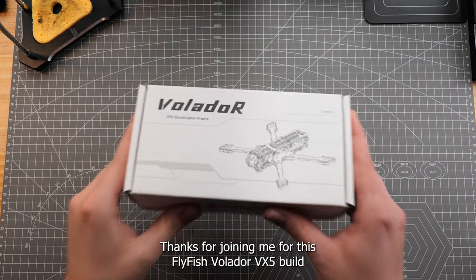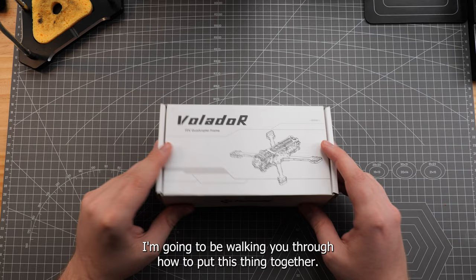Howdy folks! Thanks for joining me for this Flyfish Volador VX5 build. I'm going to be walking you through how to put this thing together. First, let's take a look at what's in the box.